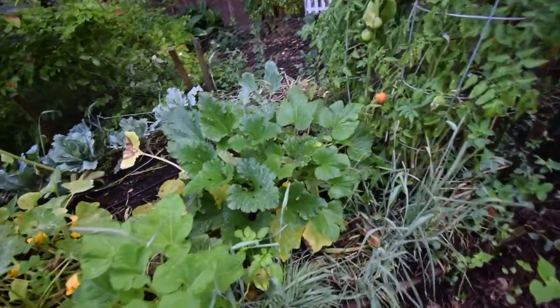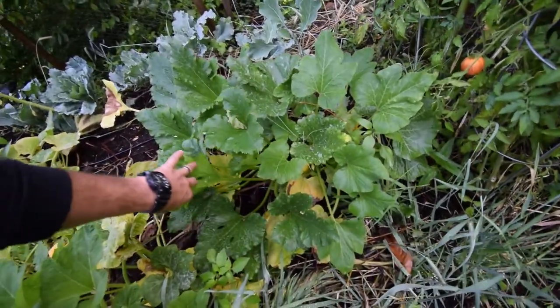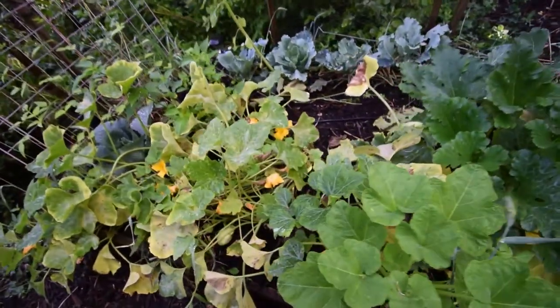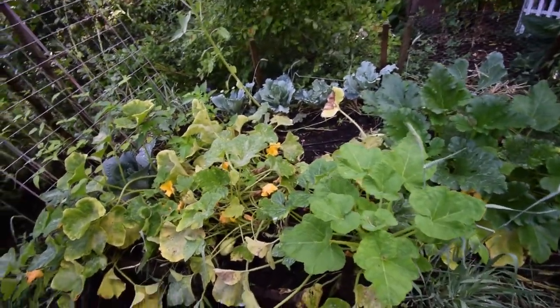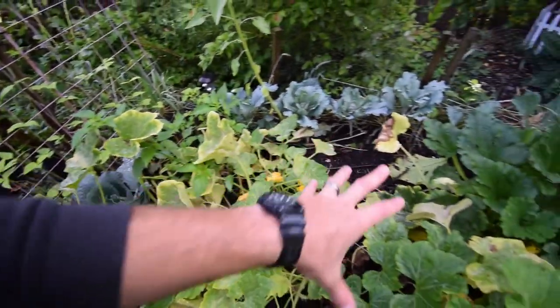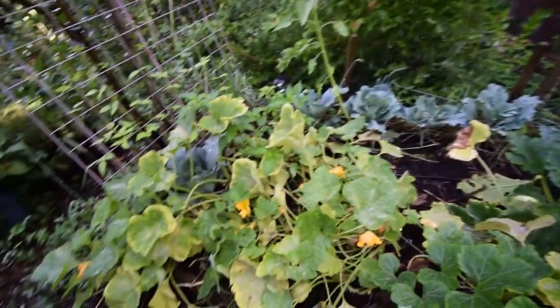We do have enough squash in other areas that we're not going to really miss having one or two plants taken out. As you can see, the downy mildew is starting to show up. I want to get rid of this stuff before it wastes the space, because now's the time to put in the new fall crops.